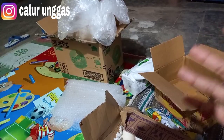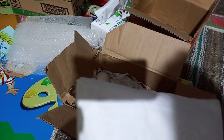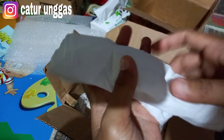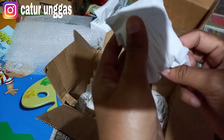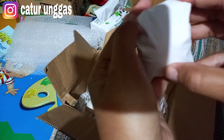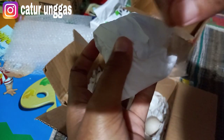Langsung saja kita bungkus, bagaimana cara untuk packingnya. Karena kemarin sudah saya berikan contoh, jadi kali ini saya berikan satu contoh. Jadi ini untuk telurnya. Lapisan pertama kita bungkus dengan menggunakan tisu. Di lapisan dalamnya itu dilapisi tisu dulu agar telurnya aman. Nah seperti ini, langsung kita isolatif.